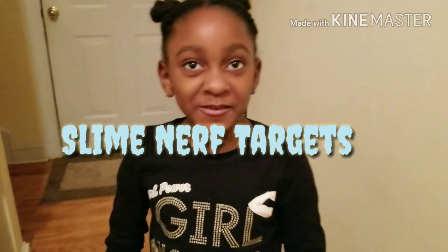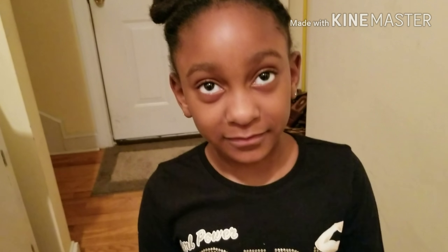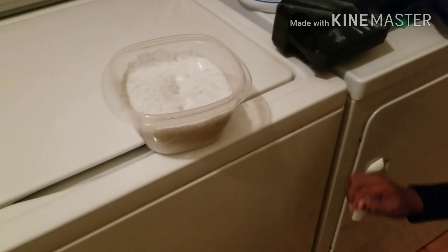I'm reporting from 100 G's Armory at a different location. Here I am with my daughter Sydney Amore, and she's going to be introducing her slime. She loves to make slime, and I'm thinking about incorporating this slime into my videos as a target to shoot at, to see what kind of effects it has on the darts, or what kind of effect the darts have on it. So you have the floor, babe — go ahead and tell us about your slime.